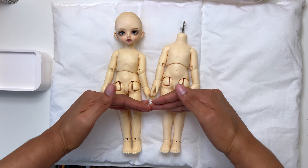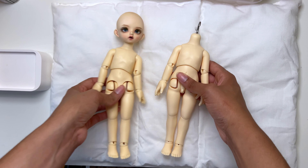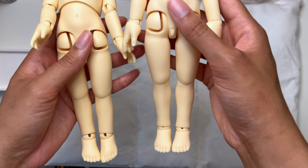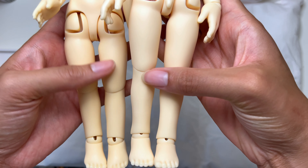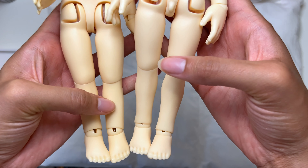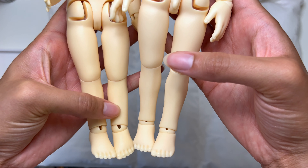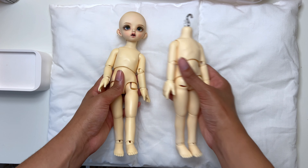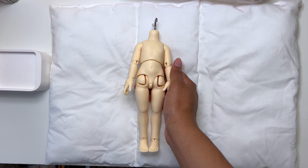You can always tell the difference if you're just looking at a body by itself and wondering if it's the long-leg version. If you look at the shins, the long leg has a curvier shin at the very end, and then the regular leg is very straight. That's an easy way to tell if you're just looking at one or the other in a photo.